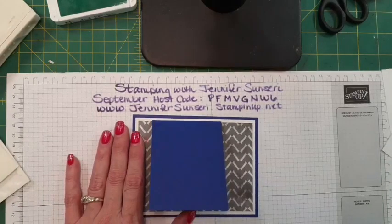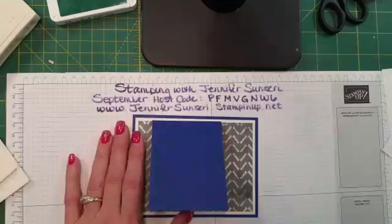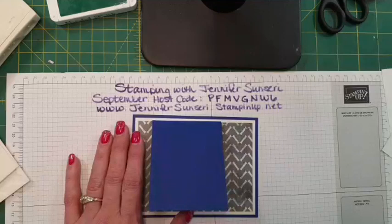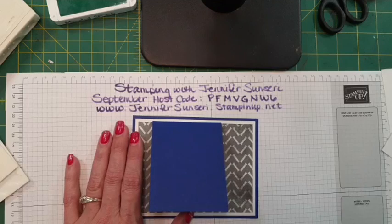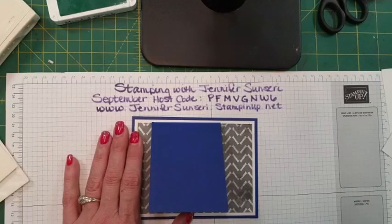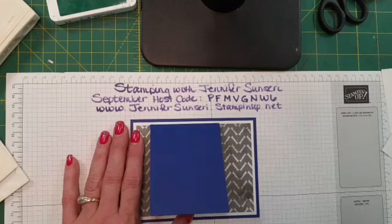We're back — thank you for being patient, we were having some connecting issues so we're going to try this again. Tonight we are making a Halloween card and it is a fun fold. This is Jennifer Sinceri and I am a Stampin' Up independent demonstrator. It is September 1st, 2023.